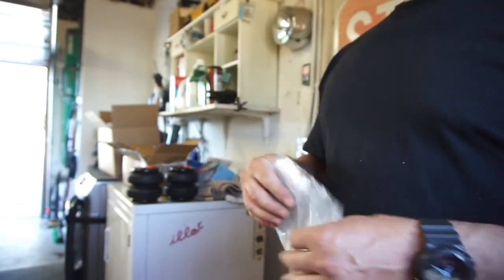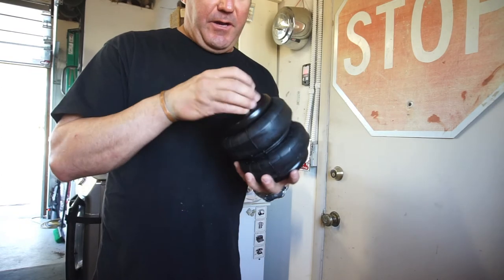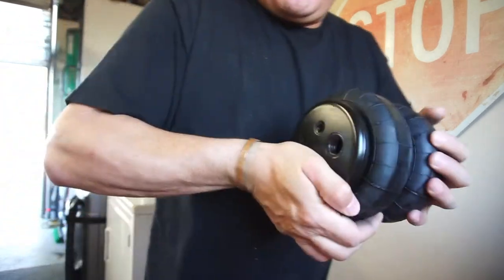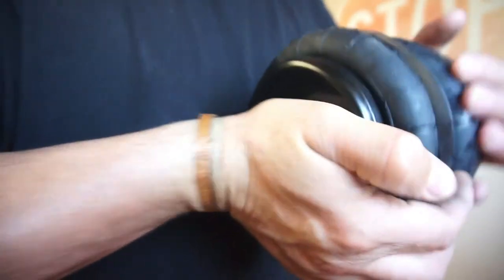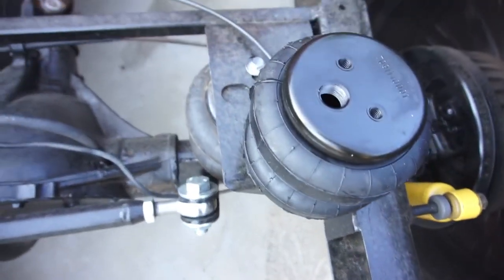I'll have to do some more R&R — some more researching. So anyway, I did think it was gonna come with some line, however it did not. These were the smaller diameter of airbags that I could find, that hopefully will work. If not, back to the drawing board. As you can see they're a lot smaller than those airbags.